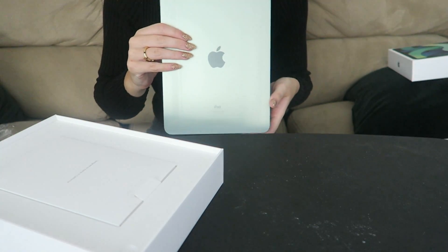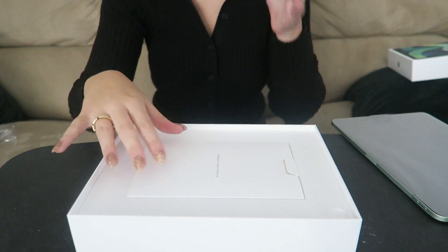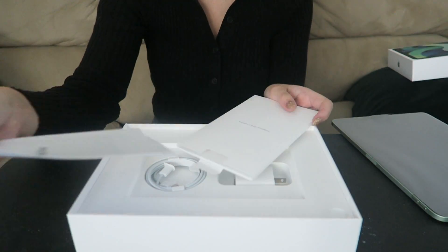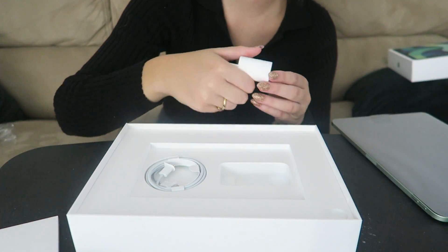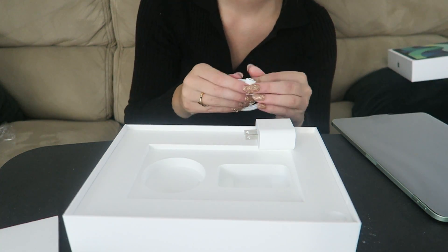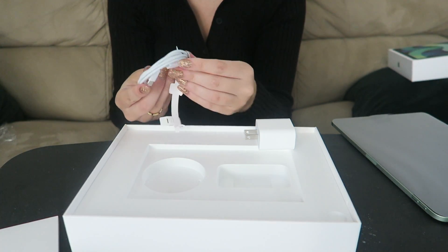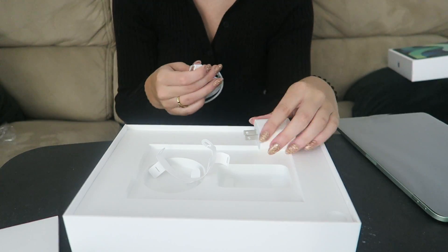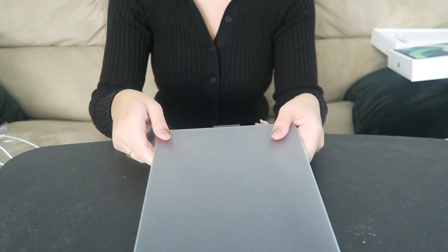Oh my gosh, look at the back! We'll get to the iPad in a minute — first I'm going to go through what comes in the box. There's the instruction manual and warranty stuff, and then it does come with a charging brick and a cord, which is USB-C — the same as what all the MacBooks use, so I can plug this into my MacBook charger too.